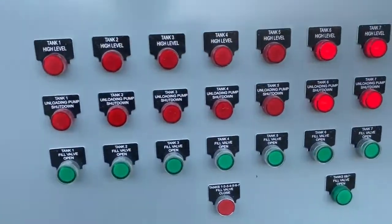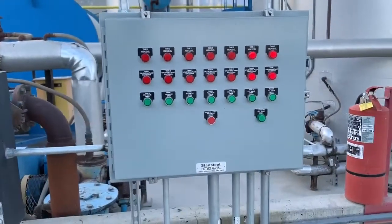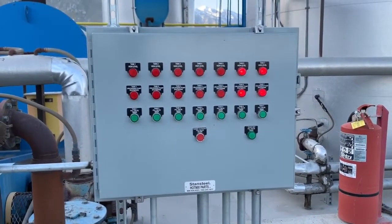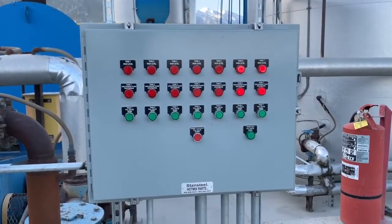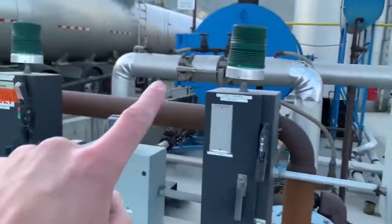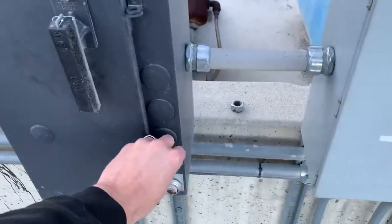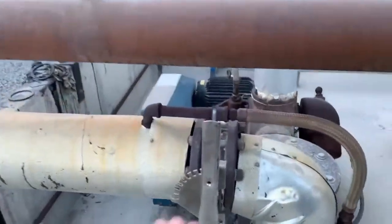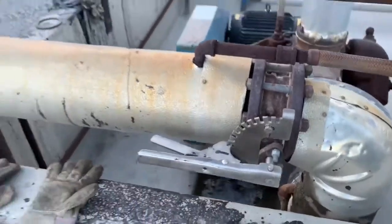We're going into tank one, so I come over to this board, select tank one, open the fill valve. It's going to take about 10 seconds to go through the process of opening. We wait until that light turns green — once it goes green, the valve's open and I'll move to the next step. Following the pipe all the way back from the tank, the next thing in line is my pump, so I turn on my pump. Following the pipe, the next thing in line is this valve.